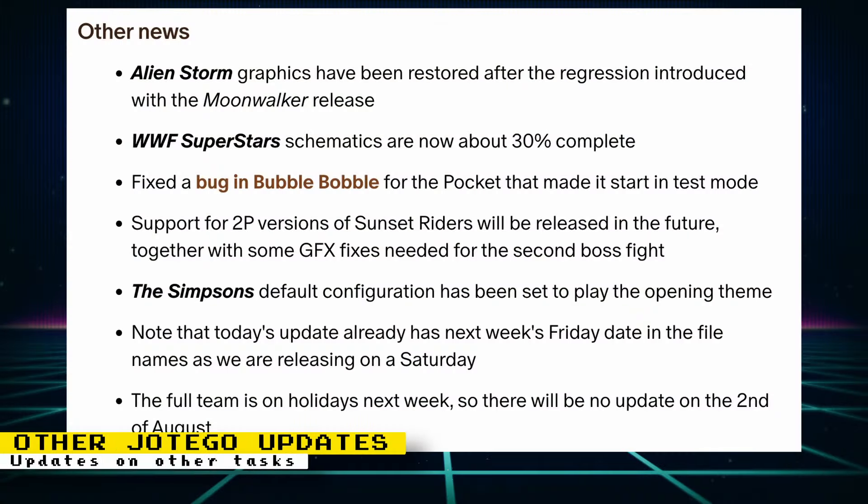Jotego's team was also busy with other tasks. Graphics for Alien Storm have been restored after a regression introduced with the Moonwalker release. WWF Superstar schematics are now about 30% complete. The Simpsons default configuration has been set to play the opening theme. Jotego's team is on holiday next week, so there will be no update on the 2nd of August.